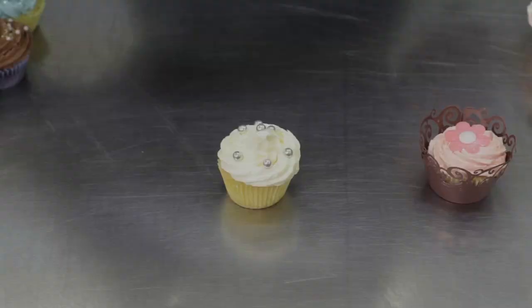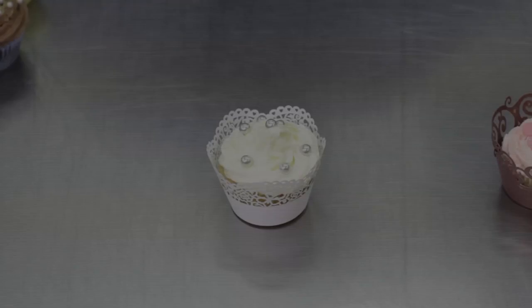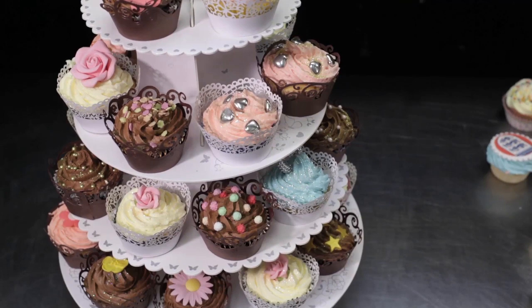You can always finish off the cupcakes with little cupcake wrappers. And you can display your cupcakes on this beautiful cupcake stand, which you assemble yourself at home, and which you'll also find on this site.